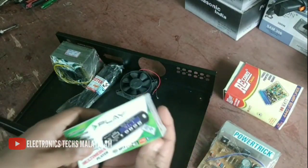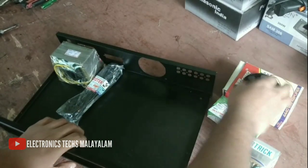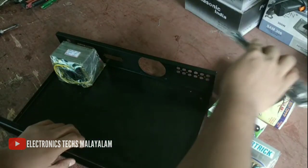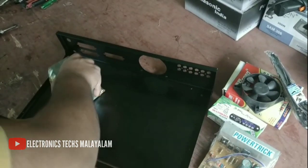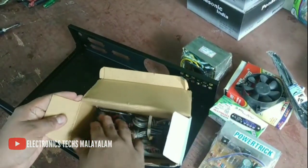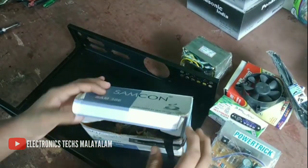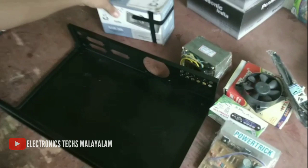We have a cooling fan, display, AC, and transformer. This is a 5A transformer. This is the top. This is the RCS socket, speaker socket, cooling side grill, select switch controls, and other controls.